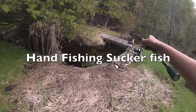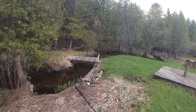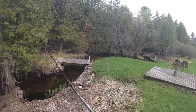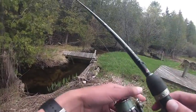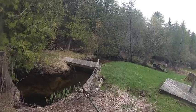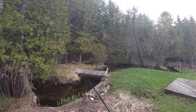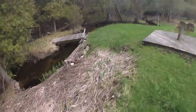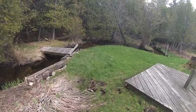There is a sucker fish under this bridge. Now I'm really... oh, there's two of them. Now I'm going to go sneak and see where they went. They're moving downstream.